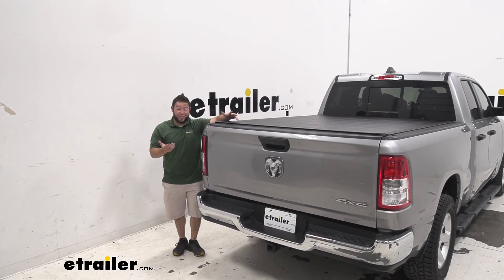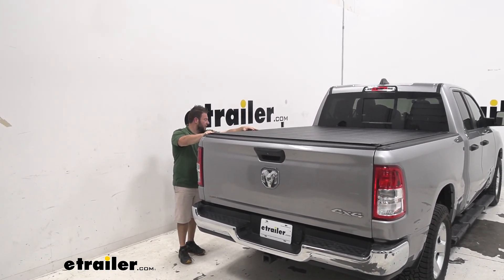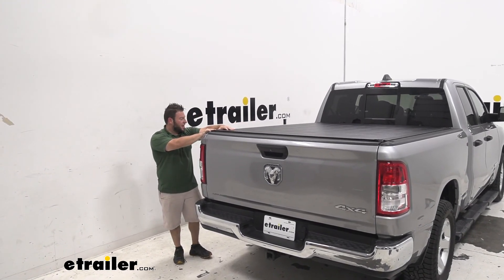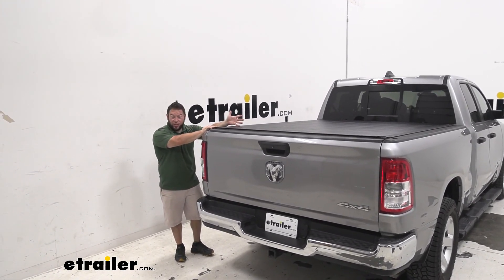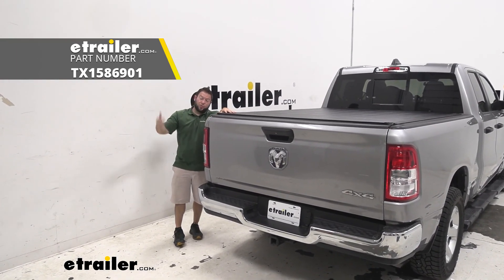It really is that simple to get it installed — it didn't take us any time at all. I really like the low profile look to it; it looks nice on this truck. No one can see what you've got in the bed, and it just keeps everything protected, safe and sound. Thanks for hanging out and I hope this helped.